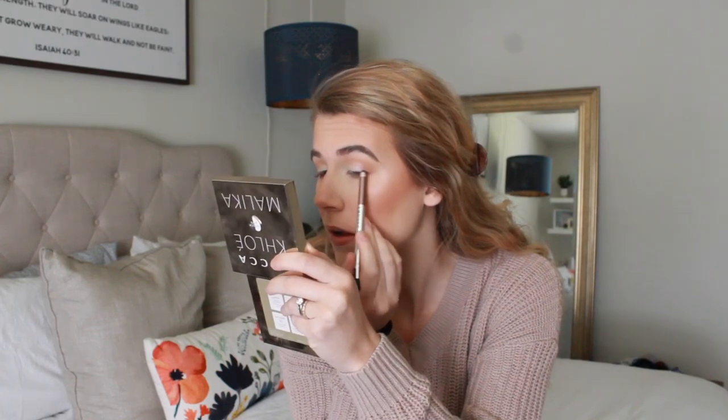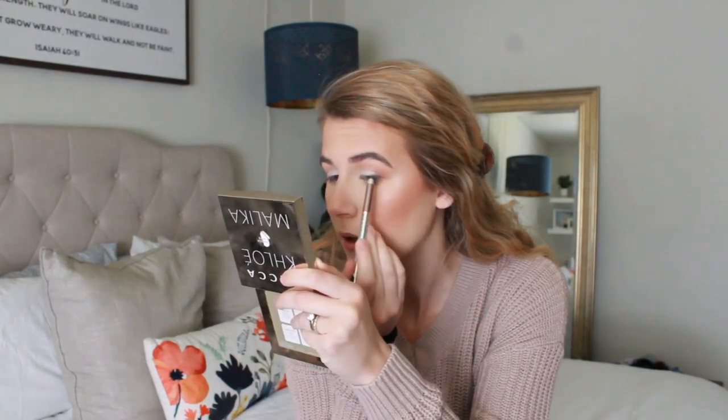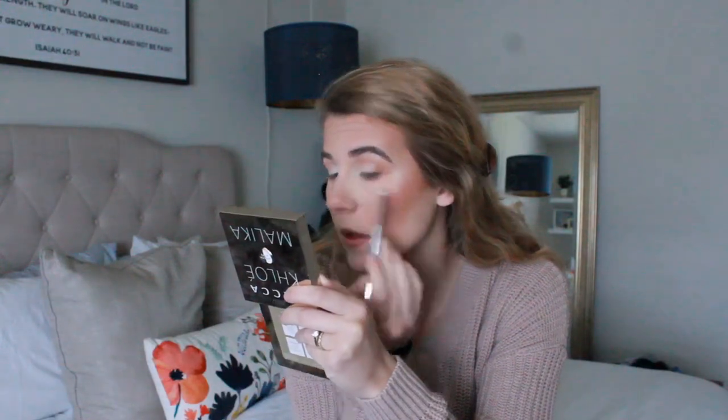Finally, I'm going to take this eyeliner from Marc Jacobs in a brown bronzy tone and run that along my lash line. I'm going to make it a little bit thicker towards the outer corner — not quite like a wing — and then thinner as I move towards the inner corner of my eye. Before that sets, because it does set pretty quickly, I'm going to use a dark brown shade on a little angled eyeliner brush to set it and smoke it out a little bit.